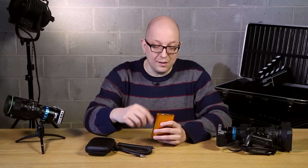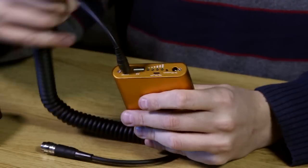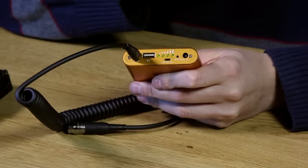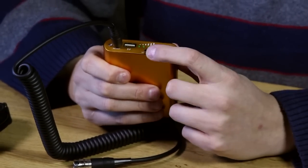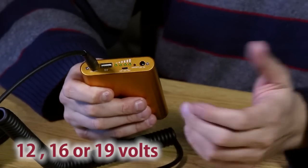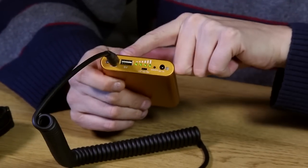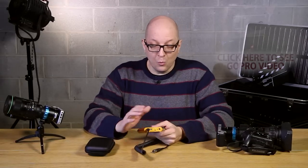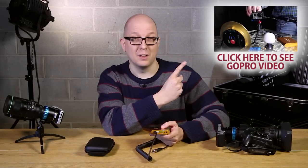We give you the charger in the kit, and all you have to do to turn on the battery pack is just plug in the cable. You can see the little fuel gauge here that tells you how much juice is left. Before you hook it up to your lens, choose whether you're pumping out 12 volts, 16 volts, or 19 volts, depending on what your lens needs. The battery pack also has a little USB output port, so you can power any USB accessories or recharge your phone or tablet. We actually used this pack to run a GoPro for about 12 hours.